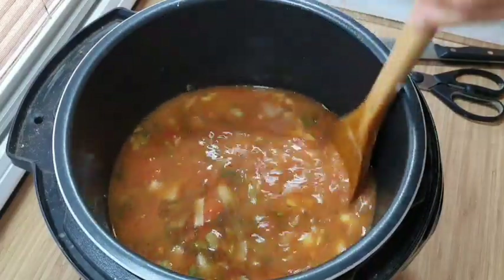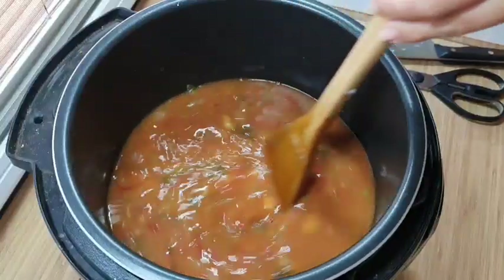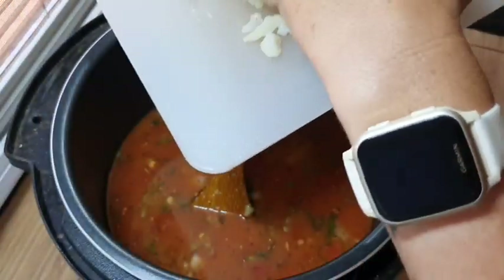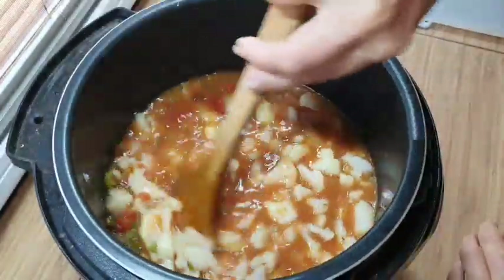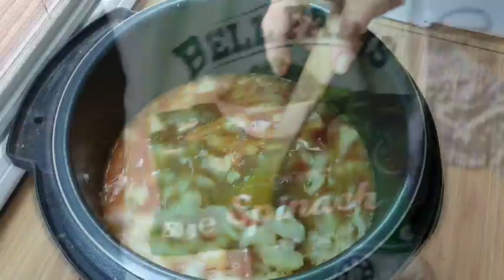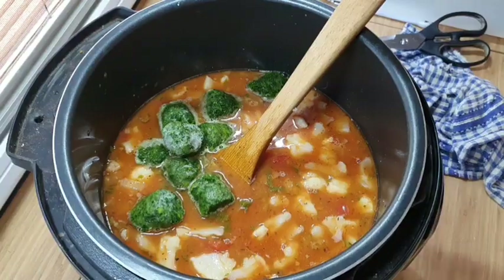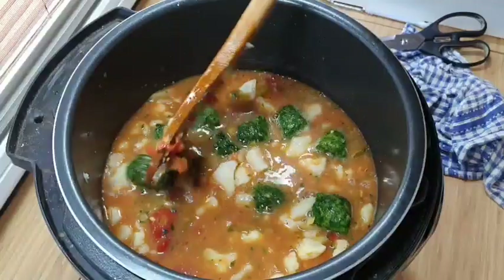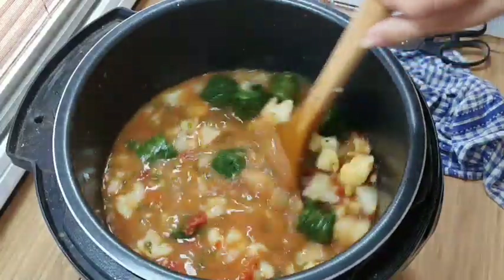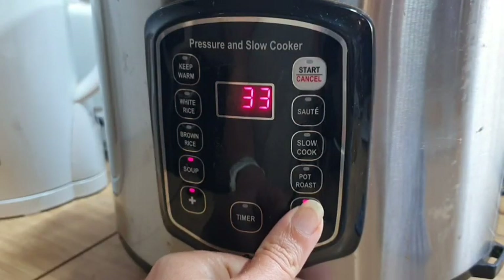I'm also going to use up the little bit of leftover creamed corn from our cornbread muffins because it's a use it up challenge — why not? I'm going to pop in my cauliflower as well, and because I like to put green things in things I'm going to chuck in a little bit of spinach as well. This recipe is super versatile — you could use whatever vegetables you have on hand, as long as you've got that tomato gravy base with your lentils it's all going to work fantastically.